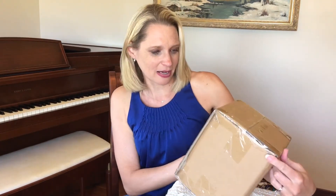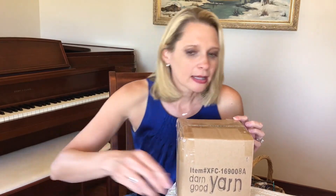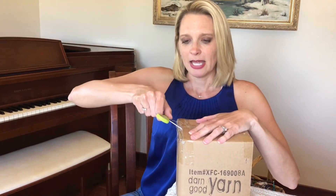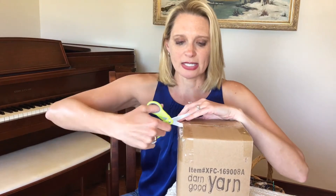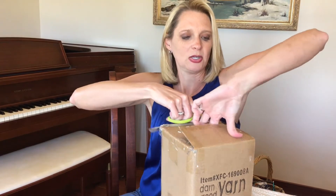There's another box inside the box. So let's see what we have here. I'll get my scissors and get this open. I've seen Darn Good's website and they have lots of accessories and patterns in addition to yarns, so I'm wondering what this could be.